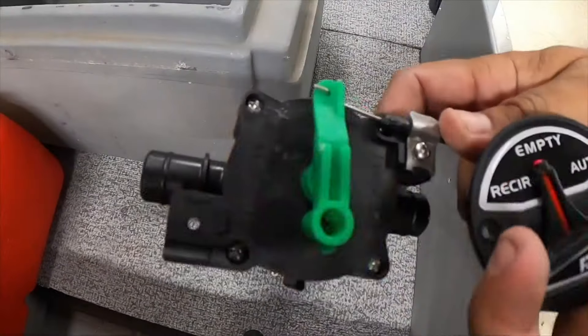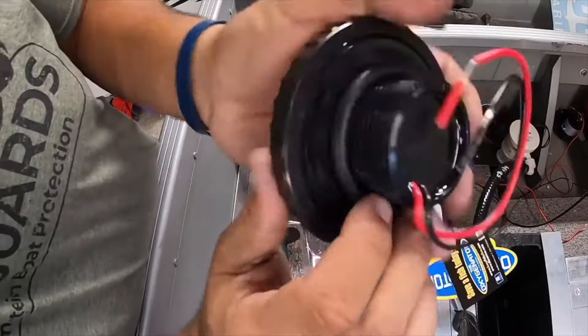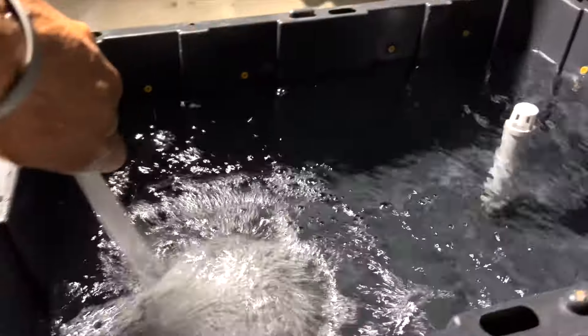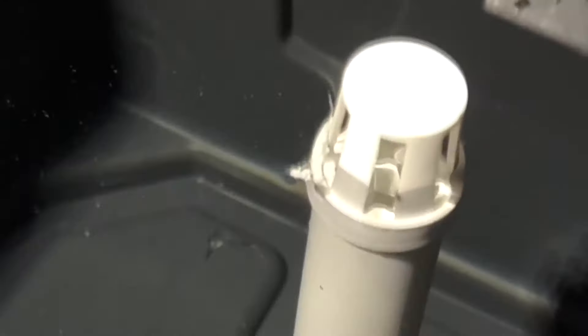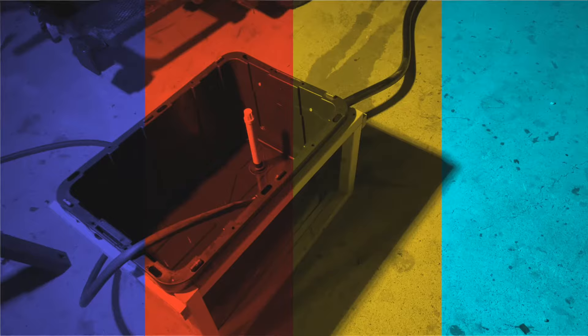The Flow-Rite version 3 live well system is the best system for tournament bass fishing, but what if you just wanted something maybe a little simpler, way less complicated, but still accomplishes the same task of keeping your fish alive? There is a much simpler way to do it. Let's get back to the basics and the essentials.